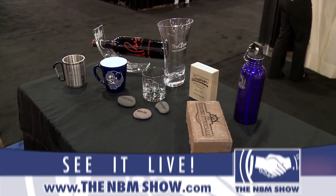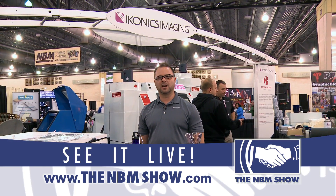For more information on sand carving, visit our website at iconicsimaging.com. Thank you.